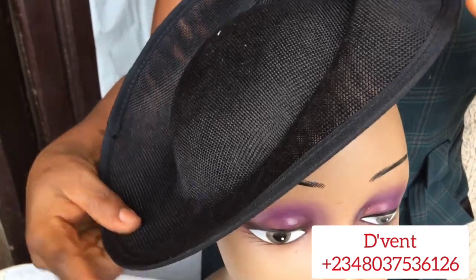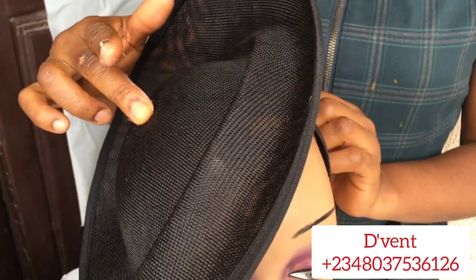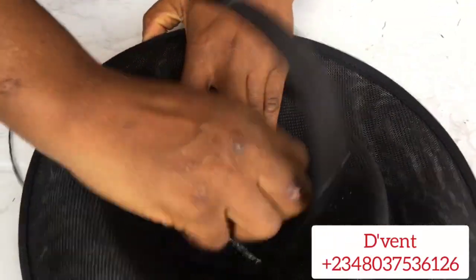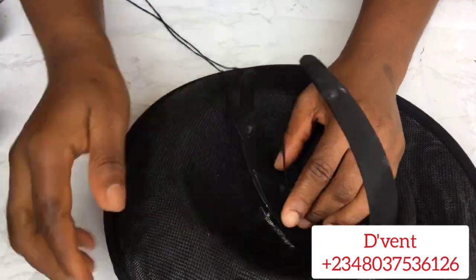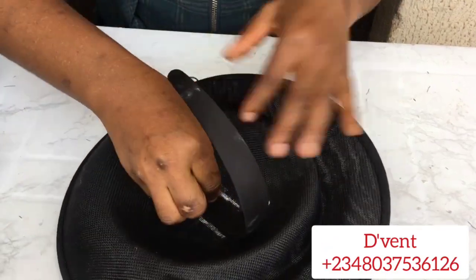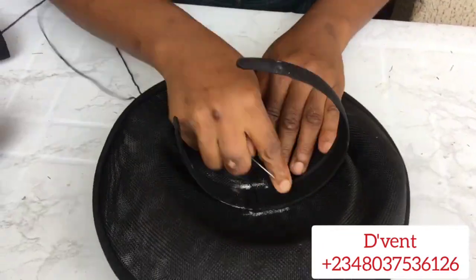Then you need to check how you want to position your hat base — whether this way or the other way — creativity, it depends on the design you want. I use chalk to mark where I want to place the Alice band as my guide, then I start sewing it. I always prefer sewing over glueing so it lasts longer. When you come to the top of the fascinator, ensure you're passing the thread through the mesh holes — it doesn't show at all. You can see no thread is visible.